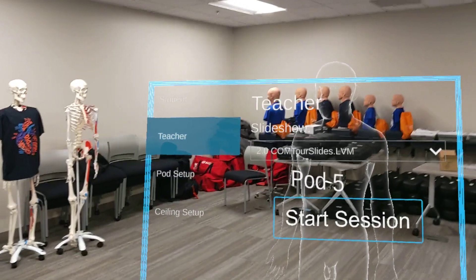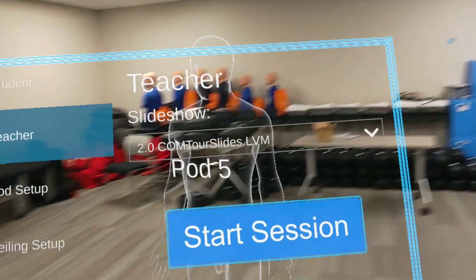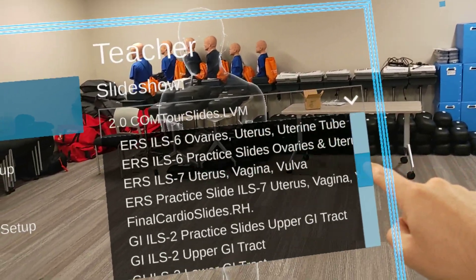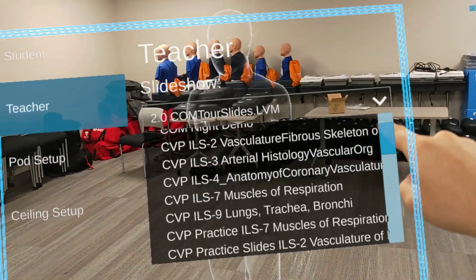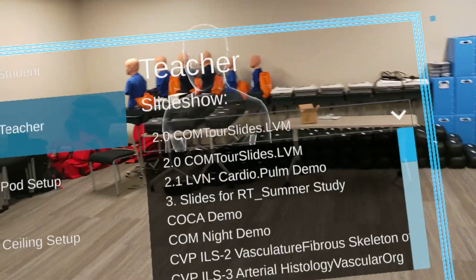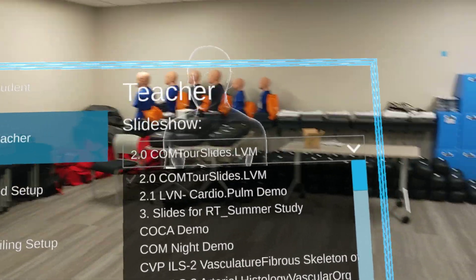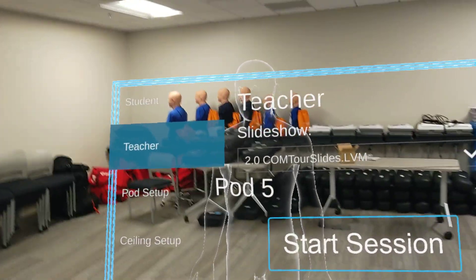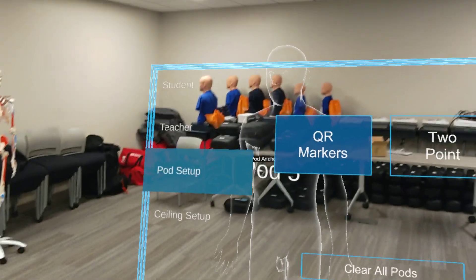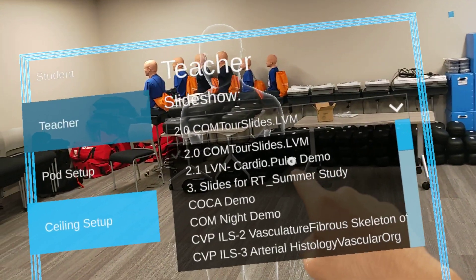Now let's go over teacher mode. In teacher mode, you can see it gives you the option to view all of the slideshows that were published. By tapping the downward arrow and using the scroll bar, you can go down and see all of the slides ever published from our faculty. When we post slides, we'll try to keep it within the top 10 so you don't have to scroll too far. For practicals, we'll be renaming it so it shows up as the first option. I'm going to show you how to open a slide as if you were going to study at home — first make sure your ceiling is set up, your pods are set up, and then go to the teacher mode tab and click the downward arrow to select your slideshow.